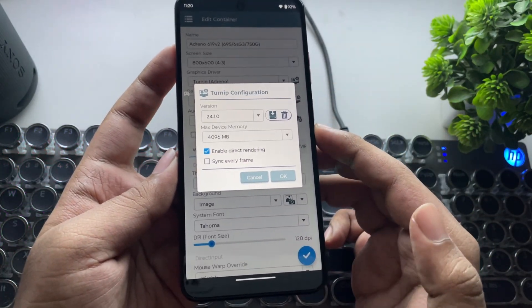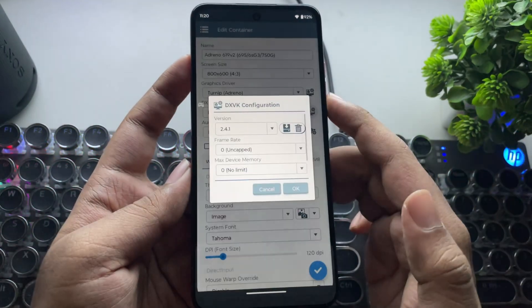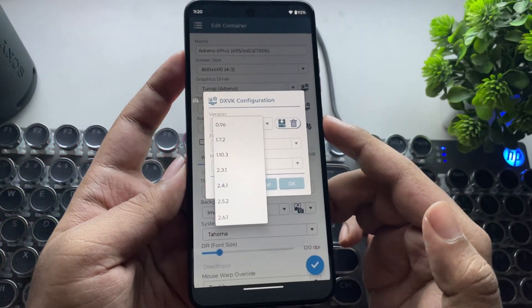Set device max memory to 2 to 4 gigs. Now set DXVK version to 2.4.1, or any other compatible version depending on the game.